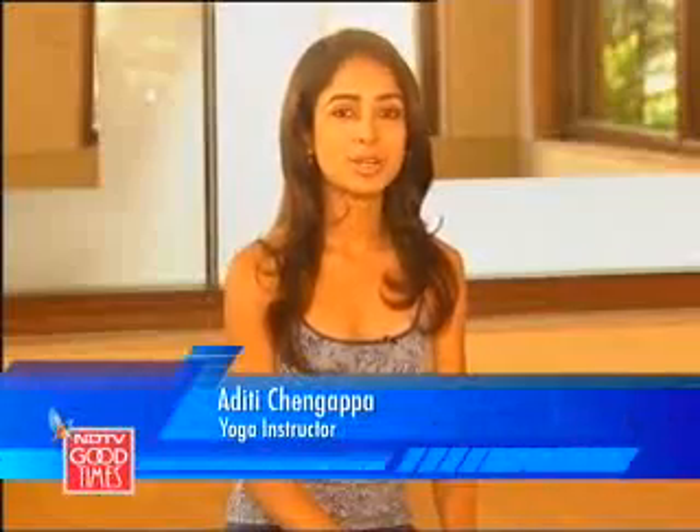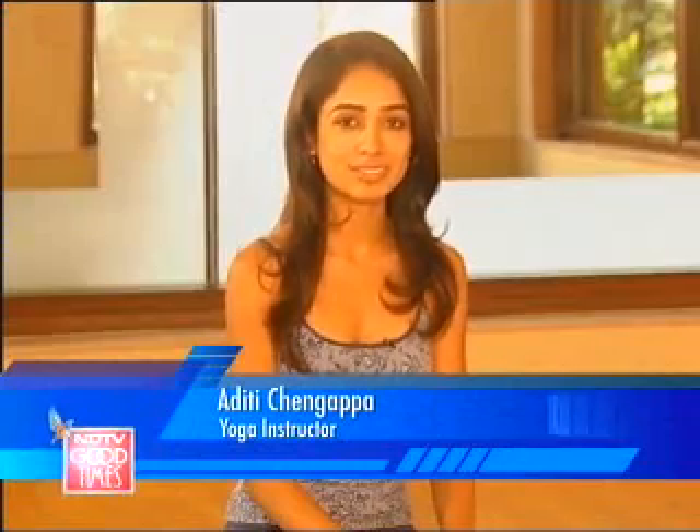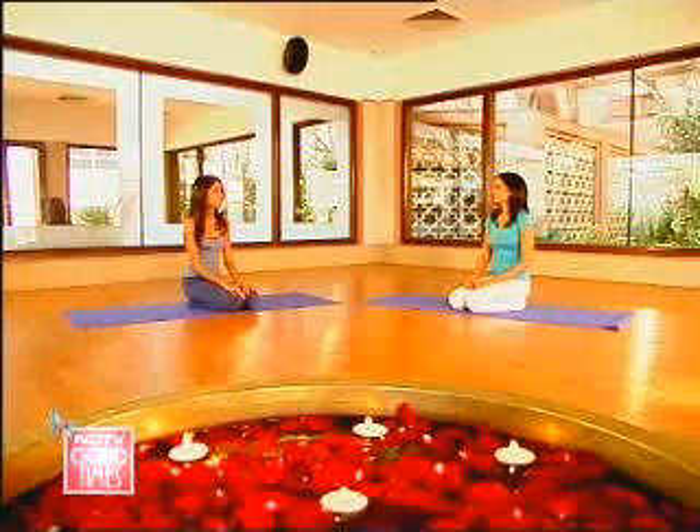The key to true happiness is to bring balance and harmony into your lives. In fact, if you're using your mind too much, your body will go out of shape. And if you only use your body, you'll have a dull mind. So yoga is a key way to harmonize the two.